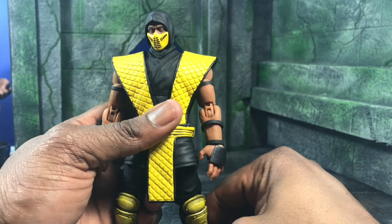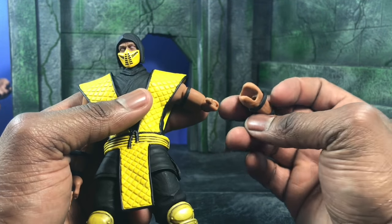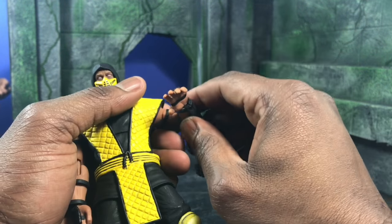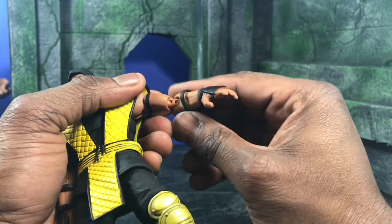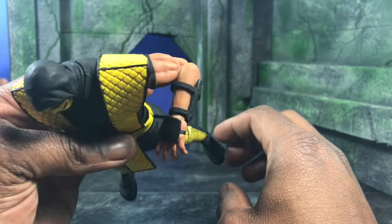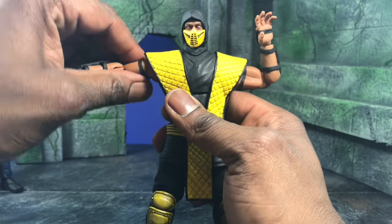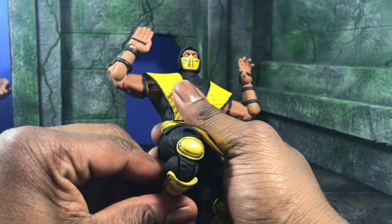The figure has bicep swivel — it goes all the way up. I'm a little too strong for my own good. The elbow is actually a double joint, but if you pull it too far it'll snap out. It rotates all the way up. The gauntlets are made of the same soft material as the gi, so you don't have to worry about breaking or ripping anything. The articulation is really really nice.